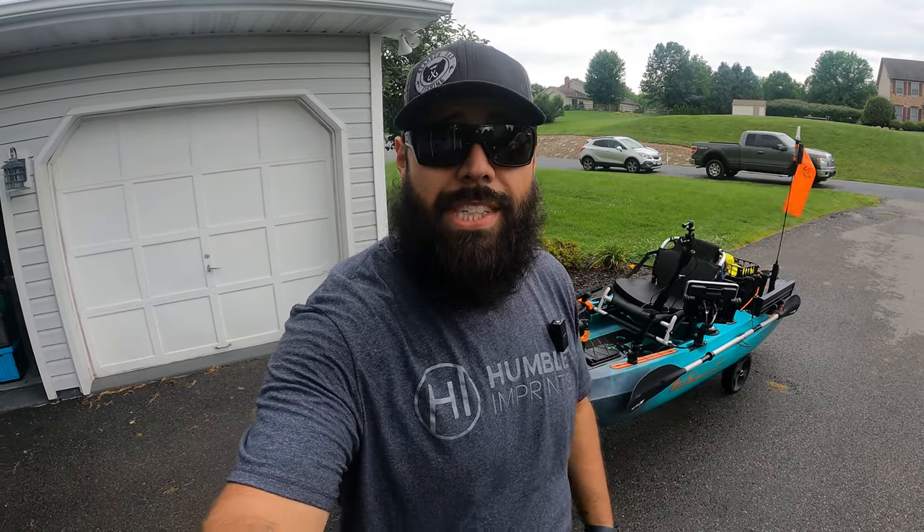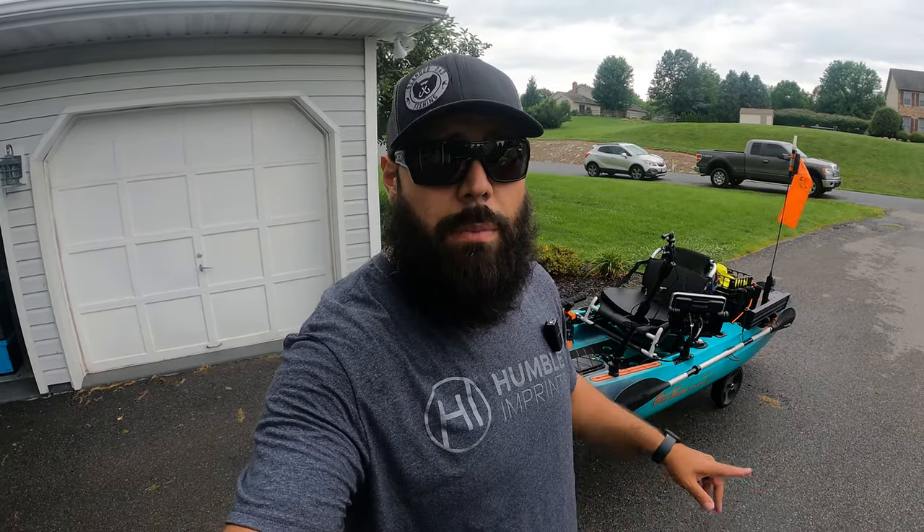What's up guys, it's Jay with Bearded Dad Fishing and I'm always being asked what my kayak fishing setup costs when I'm on the water. People online want to know what it costs, and to be honest, I wasn't sure until I added it up piece by piece, every accessory, every piece of gear on here.